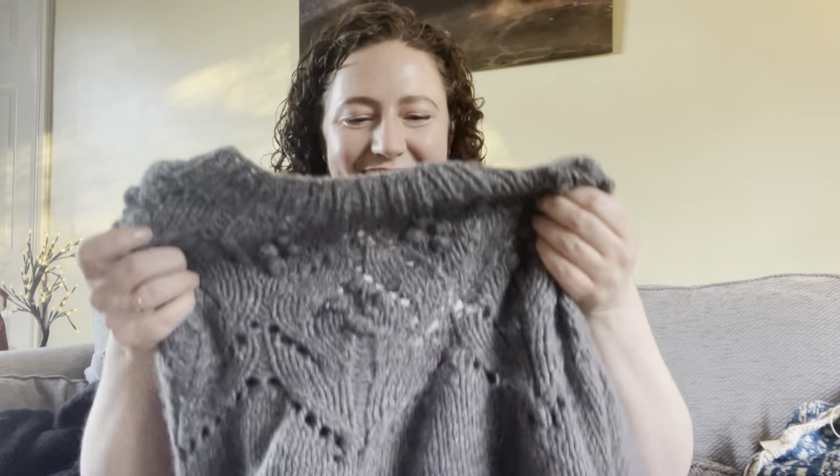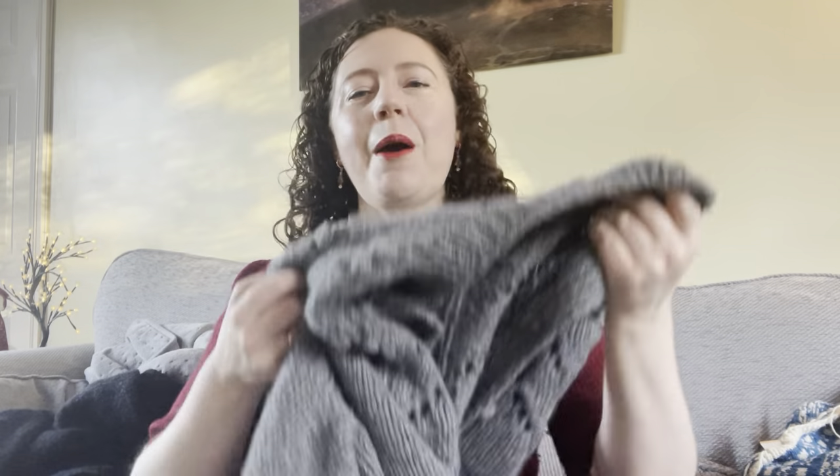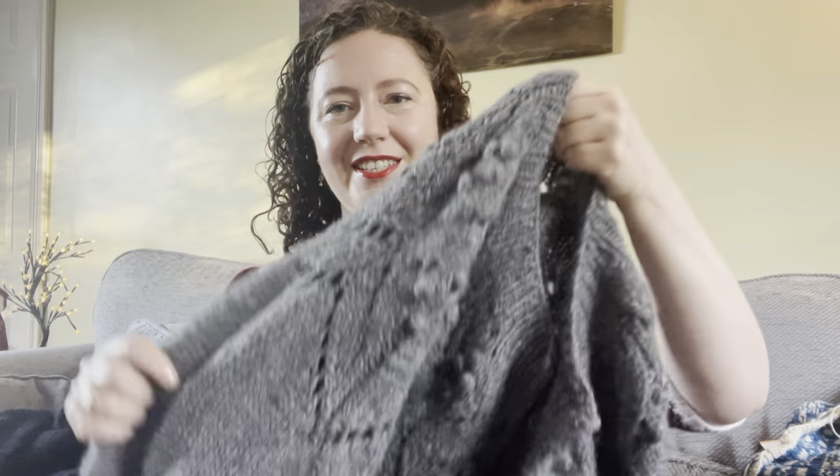Moving on to other finished objects, I have got my Magnolia Bloom Cardigan. I'm going to put this on — not for long because it is really warm and I don't need two layers of thick wool today. It's not really warm, it's like 10 degrees, but still. This is so beautiful and I love it so much.